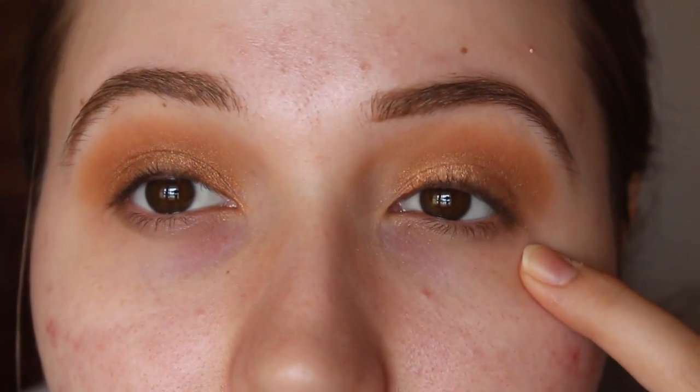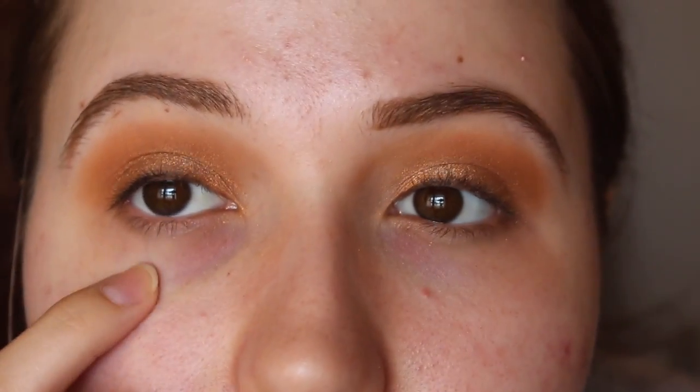I'm going to get up close so you can see the difference. This one is Morphe Kathleen Lights and this one's Jaclyn Hill. I was right about the shimmer shade — it doesn't really match up that well — but overall I'm really impressed so far with the palette. I think it's really nice, and I'm going to finish my makeup and share my final thoughts in a second.